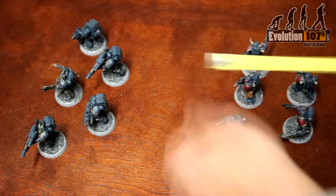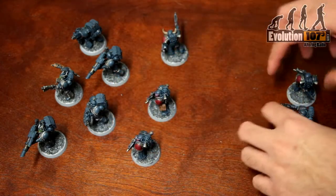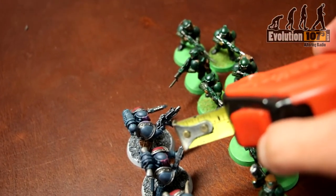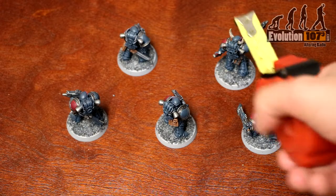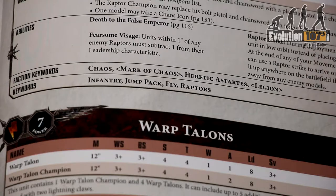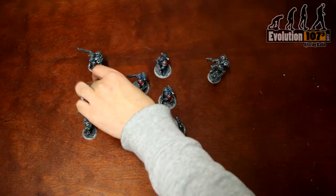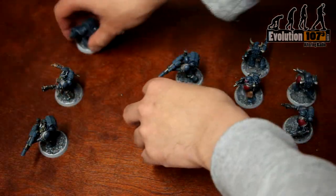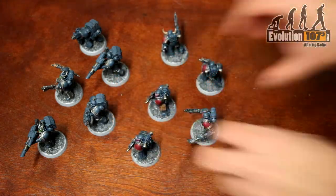Once those actions are completed — whether you advance, fall back, move, or do not move — choose another unit. Do note that during your movement phase, you must remain one inch away from models in other units and you must maintain a unit coherency of two inches. Furthermore, outside certain units with the fly keyword such as our Chaos Raptors representing their jump packs, units cannot move through other units. You need to move the unit which is in the way first before the other unit can take up a position.